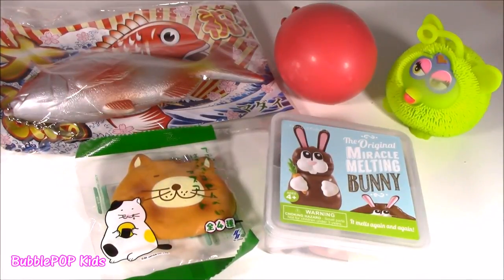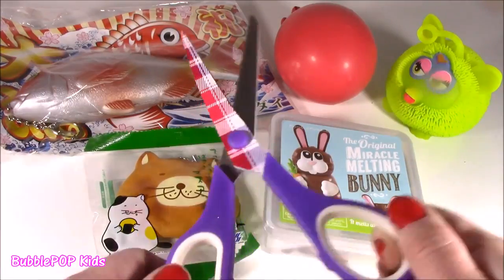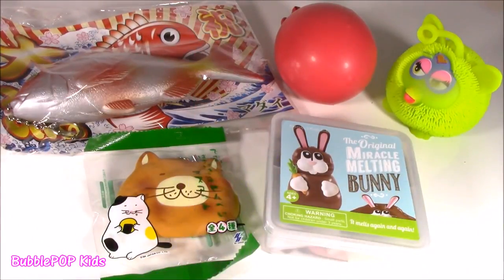If you don't already know, chopping up squishies can be super dangerous — we don't know what's in these things. The scissors are sharp and pointy. Just make sure you have an adult or parents supervising.